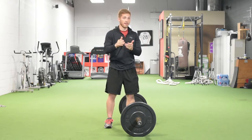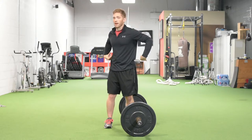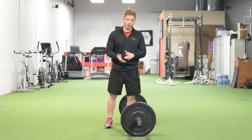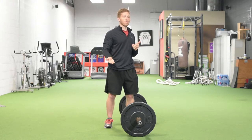It's great for training the posterior chain of muscles — that's the upper back, the lower back, the lats, the glutes, the hamstrings, even the calves to some extent. What I want to walk through today is how to do it correctly and then some common pitfalls that you might run into.